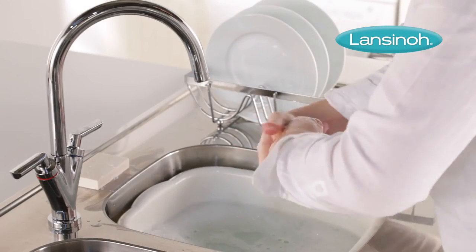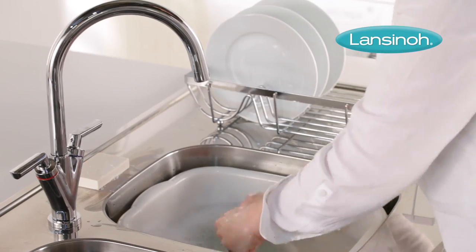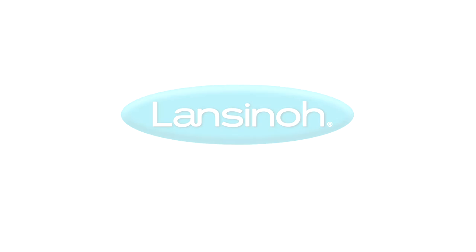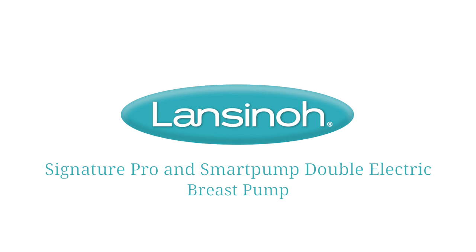Always remember to wash your hands thoroughly with soap and water before handling any of the parts after they've been cleaned or sanitized.